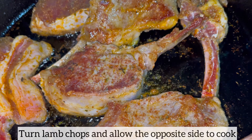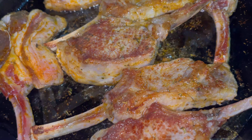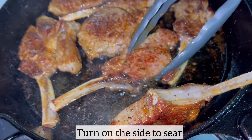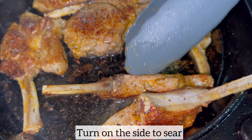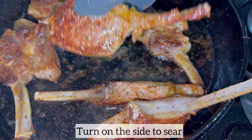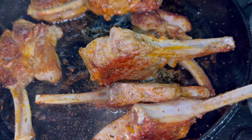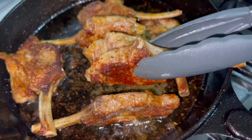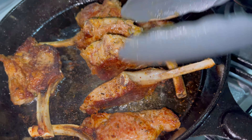I'm going to allow the opposite side to also cook for three minutes. As each side of the lamb chops has seared beautifully, I am just turning them on the sides to allow the sides to also sear beautifully for about a minute. This is what I'm looking for, and the lamb chops smell incredible.